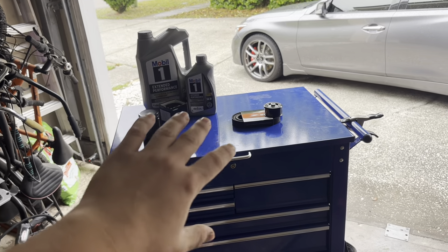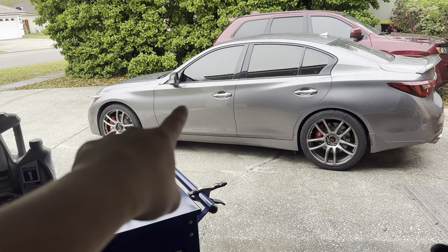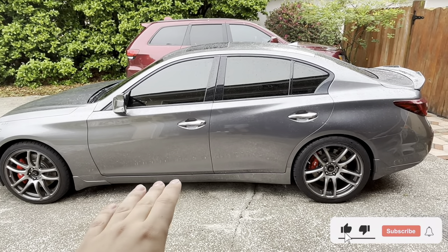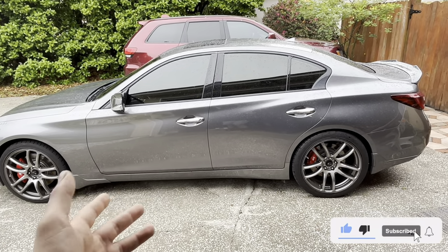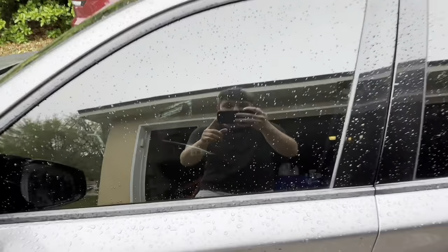Before I get into what we're doing today for the Q50, I did do something to my car. I'm not sure if you guys have seen it before, but my car previously had some tint, but it wasn't that dark, so I actually got the car retinted. And as you can see, it is pretty dark — you can see me right there but you can't really see anything inside.